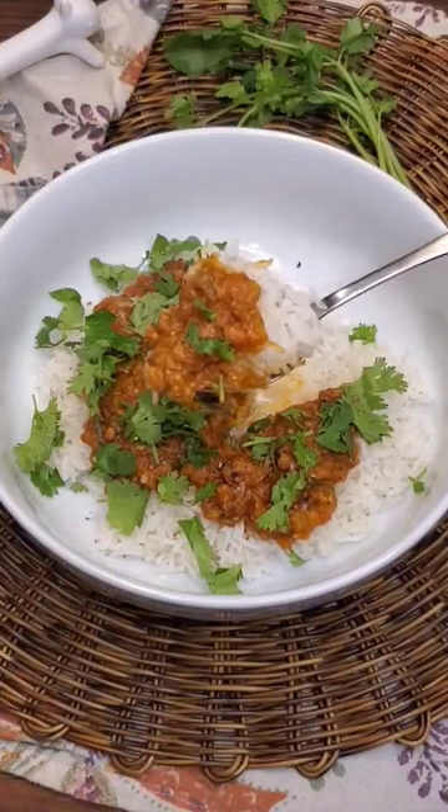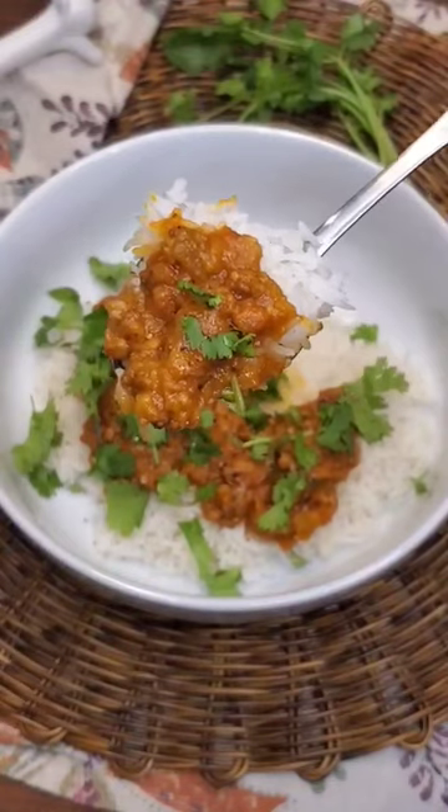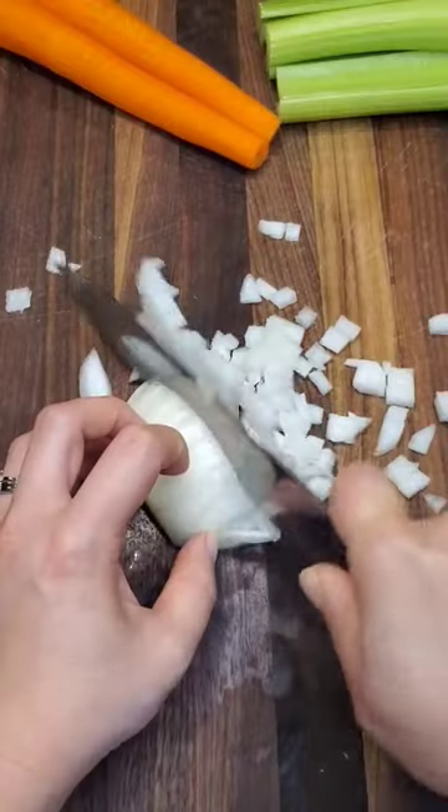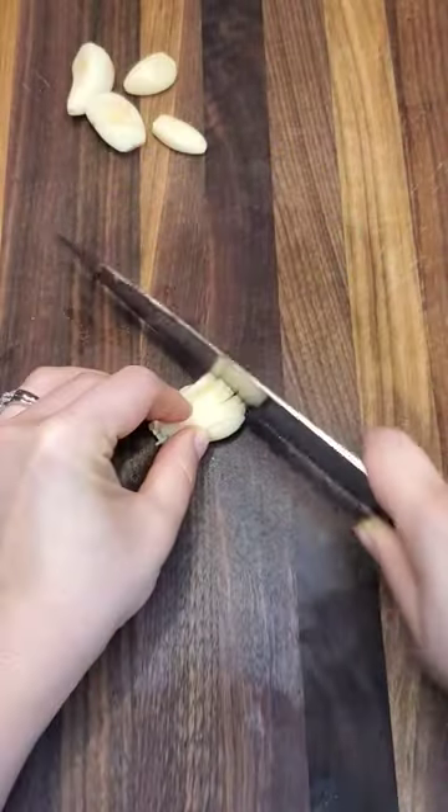Welcome back to my Fusion Food Friday series where I'm making dal bolognese. This dal bolognese has a velvety texture comparable to refried beans but with a full meaty flavor, made complete with an array of vegetables and spices that complement each other.